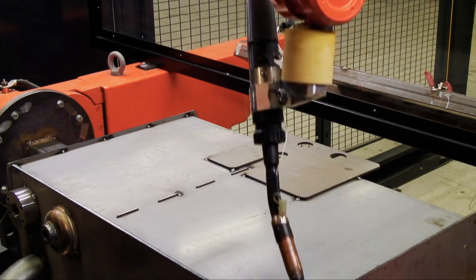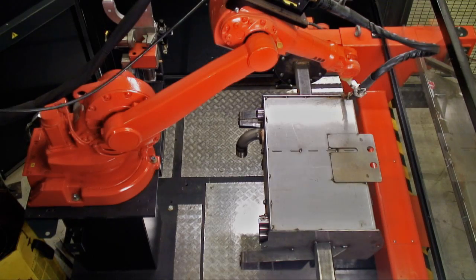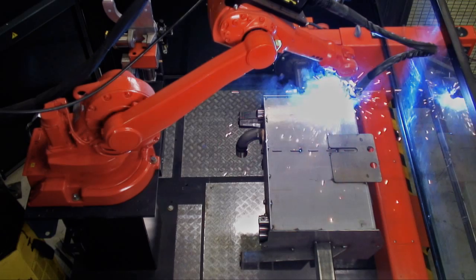All together, ABB's Integrated Error Handler ensures increased uptime and better performance of your arc welding robot.